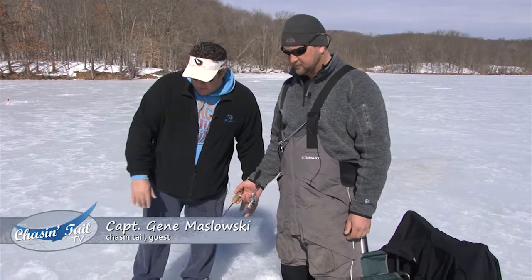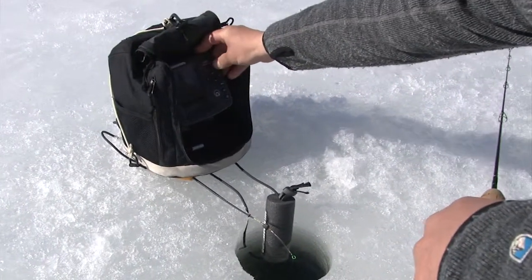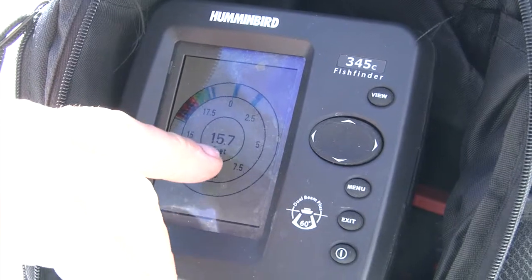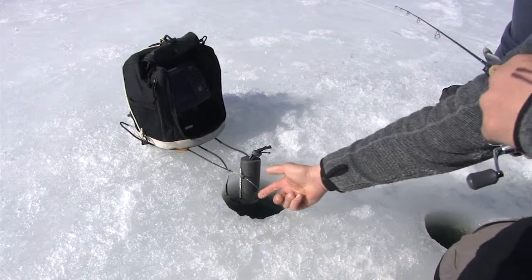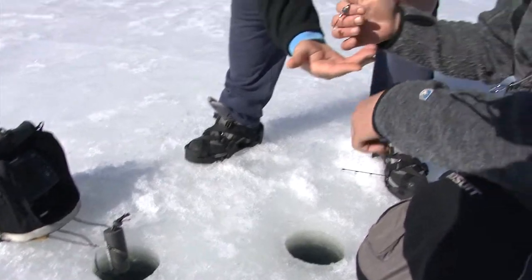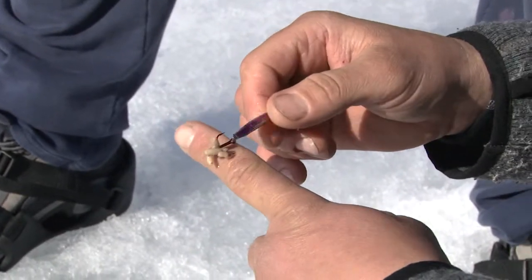This little Humminbird 345ci fish finder — I have it on flasher mode. It has multiple screens: bottom contour, split screen. Right now the depth reads 15.8 feet. Zero is the ice, that mark is the bottom, and that flash is actually the minnow on my dead stick in this hole. When I pull up on the line you can actually see it go up and down on the screen — set three feet off the bottom. That little jig comes up crystal clear on that machine.